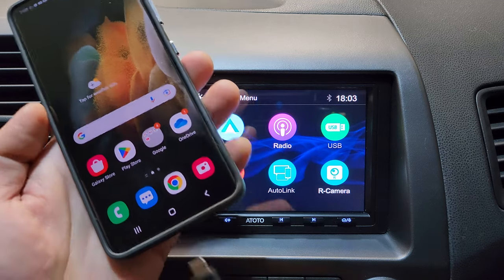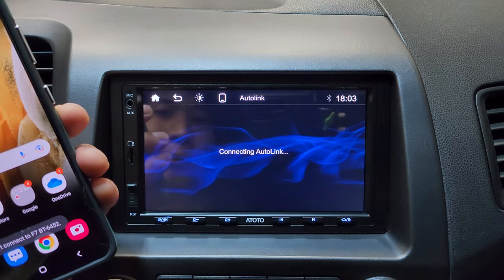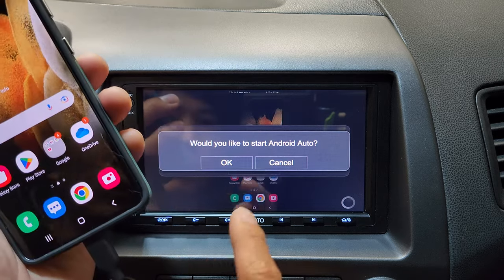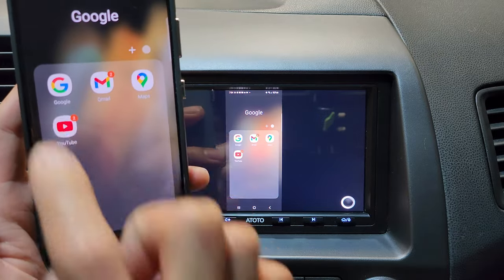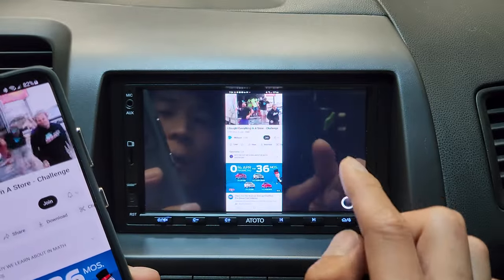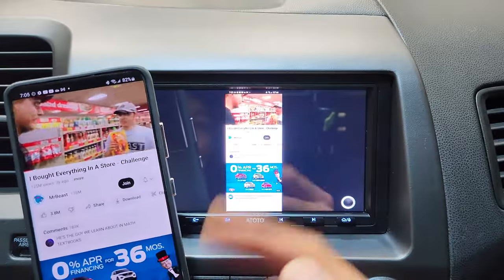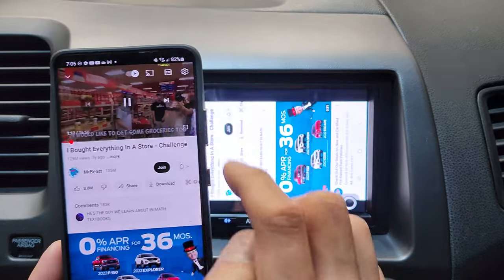Now let's see how it works on an Android device. Android Auto loads up first, then exit out and go to Auto Link. You might get a few prompts — just click Start Now, Pair, and OK. The same thing applies, but with Android the video won't take the whole screen automatically. You have to tap Full Screen on your phone. Unfortunately, you also can't navigate through YouTube without minimizing the screen, and if you turn off your phone, the video turns off too. You have to leave your phone on and in full screen to get full screen on the head unit.